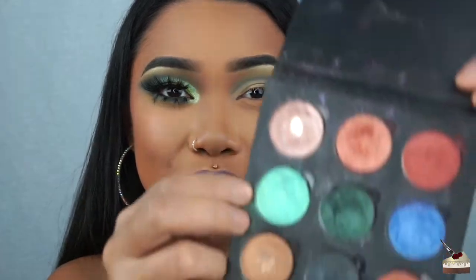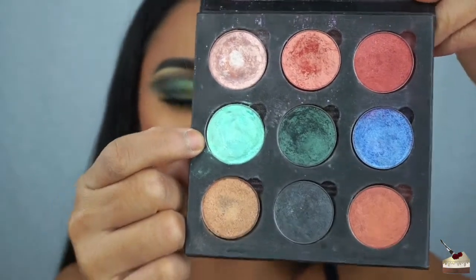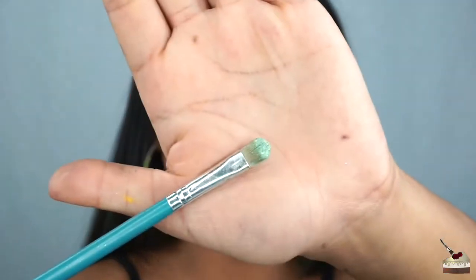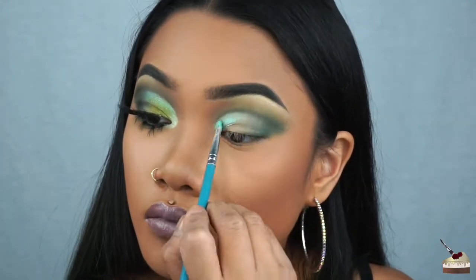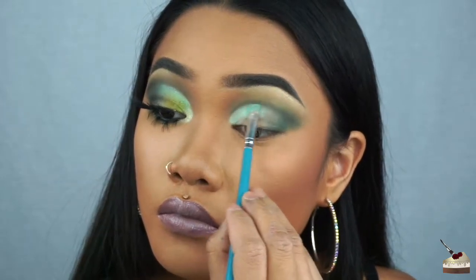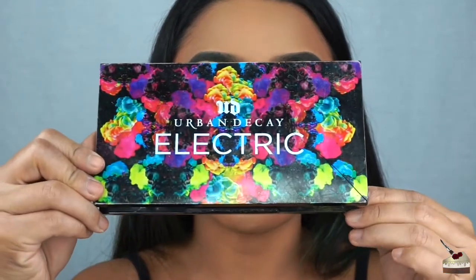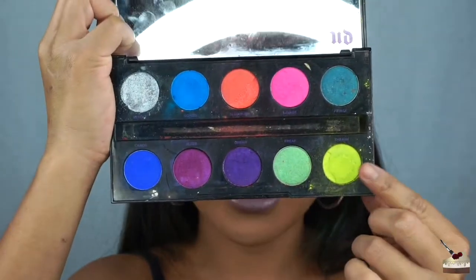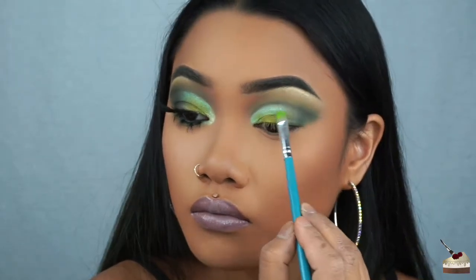For the lid, I'm dipping into this fluorescent blue mermaid color by NYX — I think it's actually called Mermaid Serene. To apply that, I'm using this little flat brush and I'm actually going to spray it with some setting spray. I'm mainly going to focus this on the upper half of the lid. With that same brush, I'm dipping into my Electric palette by Urban Decay and going into Thrash, applying that on the bottom half of the lid and blending it upwards.